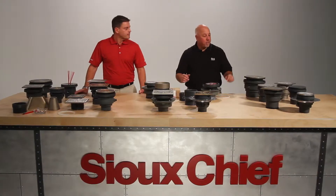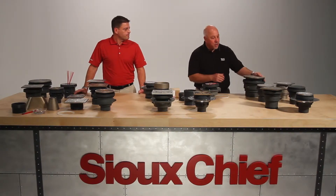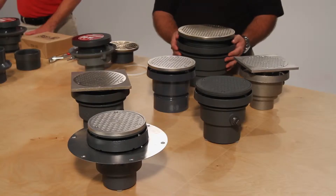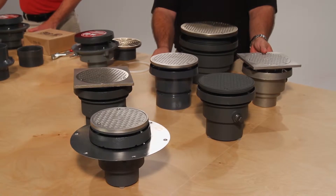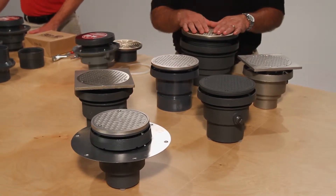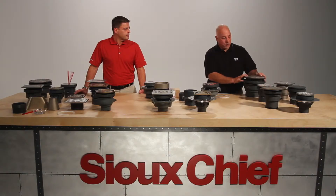In addition to the floor drain offering, we have our floor clean outs. Available in 3 to 6 inch finish, cast iron bodies, and ABS and PVC bodies, stainless steel bodies, nickel bronze covers, stainless covers, and ductile iron covers.